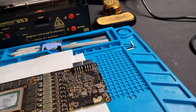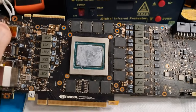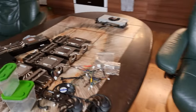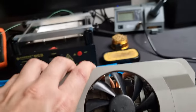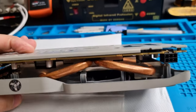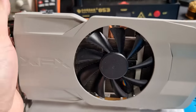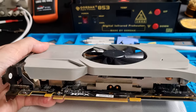The number one rule that I have, even before I started this journey, is: do not work on someone else's stuff. Don't do that. Start with your own graphics cards. I started with this — my old RX 470, a four gigabyte card. I actually started working and experimenting on this card, and in the process of doing so I killed it. I made a mess because I was not using the proper flux.